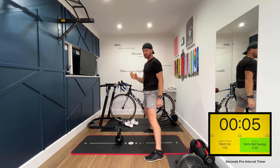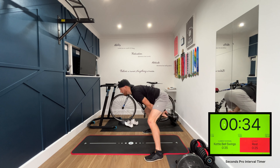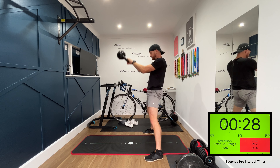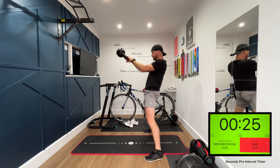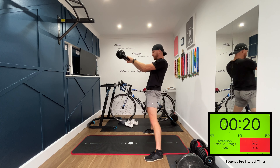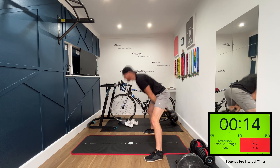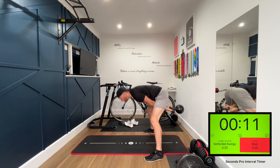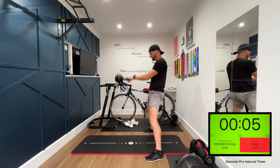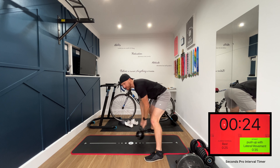As we swing up, we're going to thrust our hips forward — nice strong movement. Breathe in on the way down, nice sharp breath out on the way up. Nice tight glutes. We're going to have 35 seconds each exercise and a 25 second rest. Okay, that's the first exercise done.